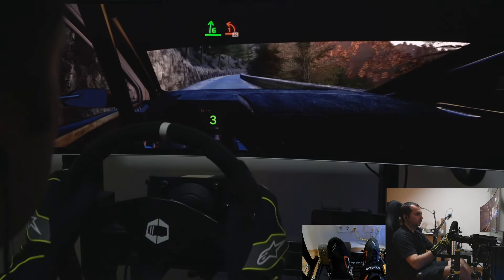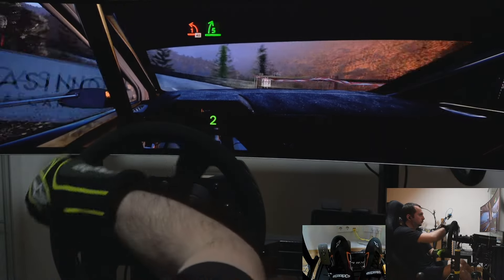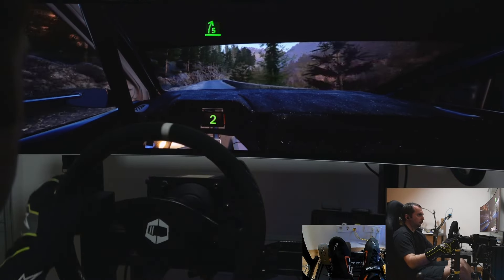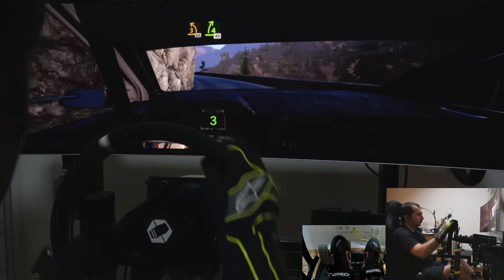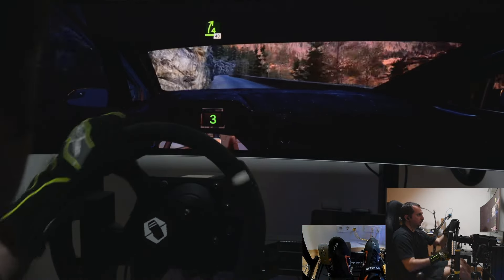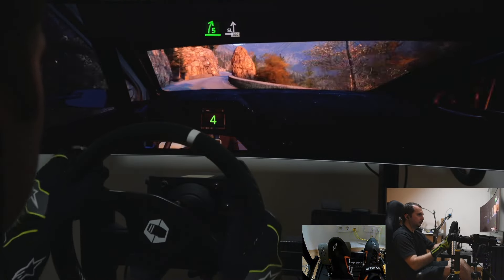And 1 left, half long, 40. 5 right, tightens, into 3 left, half long. 60. 4 right, 40. 5 right short, to slight left, 100, slowing.